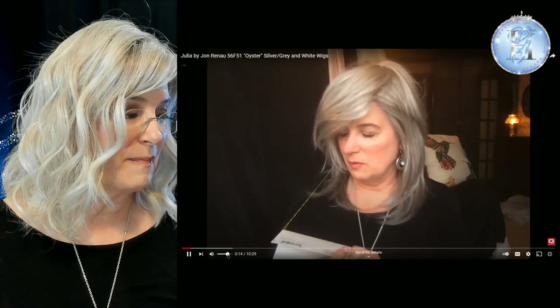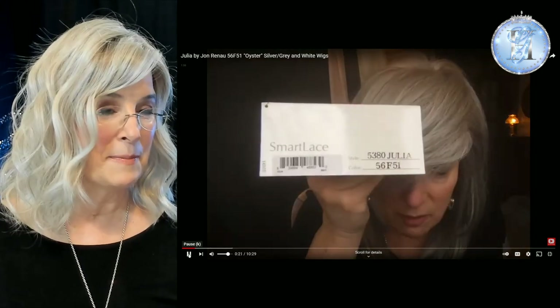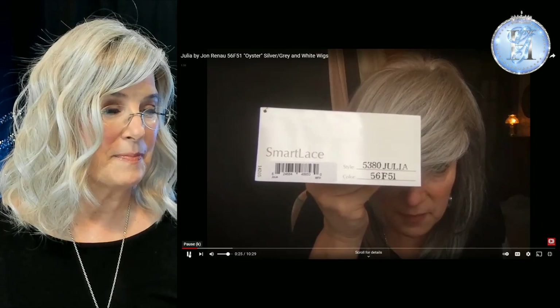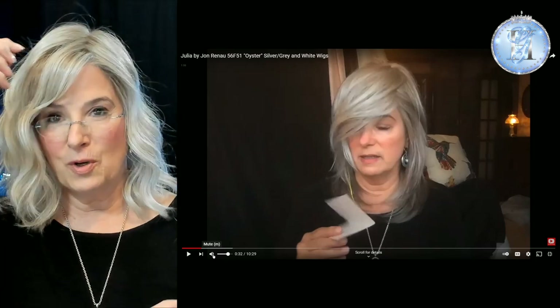As you can see, I've already got her on my head — not very well placed, by the way. Today I am reviewing Julia in Smart Lace by Jon Renau in color 56F51, otherwise known as Oyster. When I ordered Julia, I had just put her on my head. Look at the fringe hanging down in my face. I did not know — if you're new to wigs, hear me — I did not know that you could part her. She had a monofilament cap, which means you could part her, and there were many parting options on this cap. But I thought I was stuck with the part as she was, and so I just thought it was too much hair.